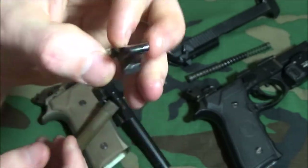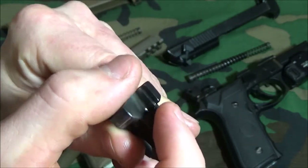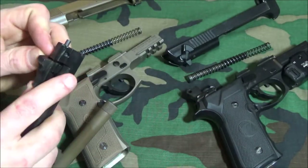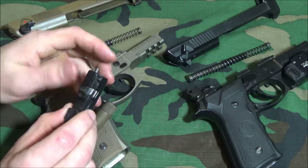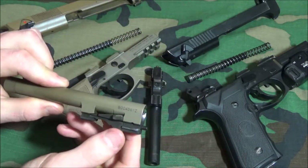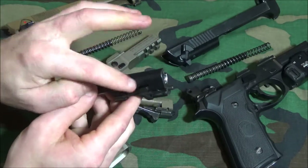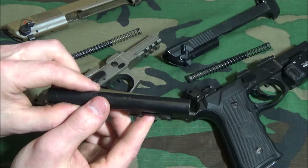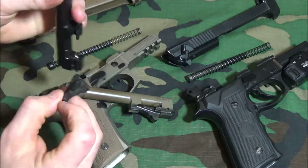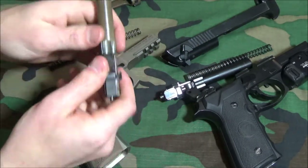The original locking blocks for the M9 were rated to last about 10,000–15,000 rounds. The updated M9A3 locking block was proven to last almost 30,000 rounds — nearly double. Because of the swooped design relieving pressure, you may actually get around 20,000 rounds out of the Girsan-style block with SAAMI-spec ammunition, depending on how you treat it. The locking block just drops right out.